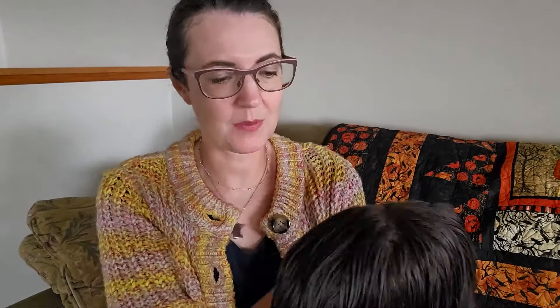You can wear them down, you can wear them up. I love wearing my toppers up — I don't know why, I just love it. I love putting it up in a claw clip. I just think it looks really cute.